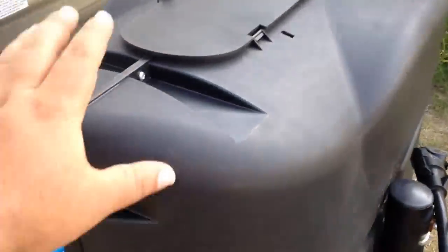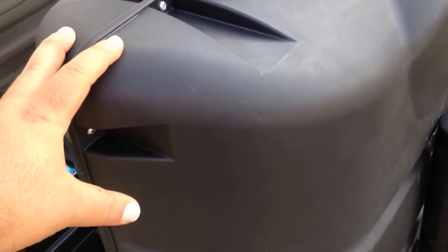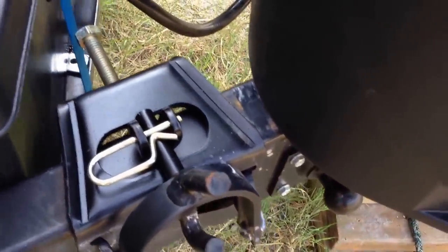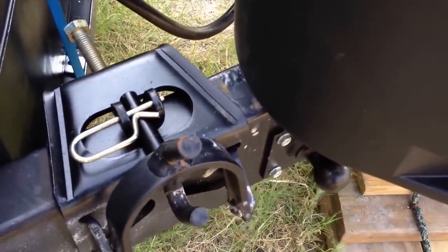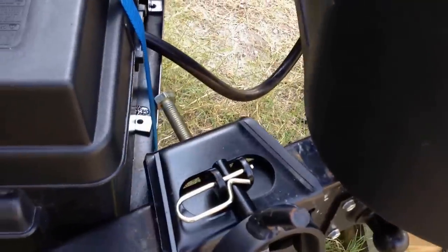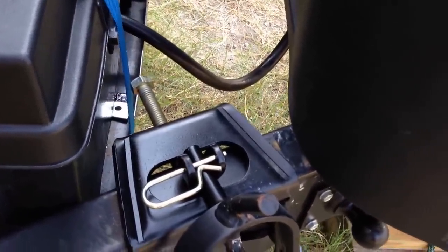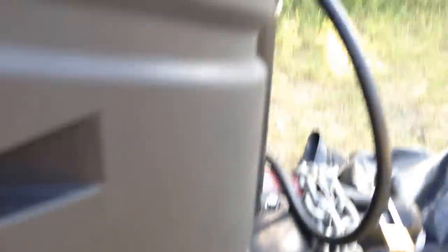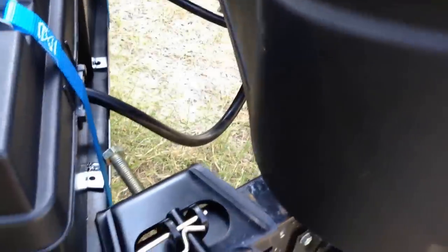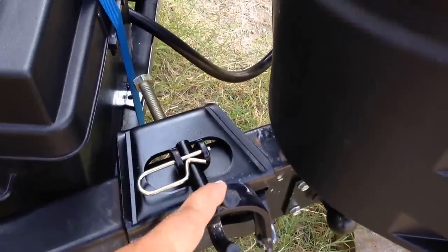Now my propane cover here — this is made by Camco, this did not come with my trailer. When I bought my trailer it had the propane tanks mounted. I just put some tape over that screw to keep water from going inside. The plate was mounted here with four self-tapping screws; I just unscrewed it, moved the plate up about three inches so it was flush, and then self-tapped it back into place. Now I have plenty of room for my weight distribution hitch and nothing gets in the way.